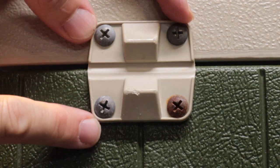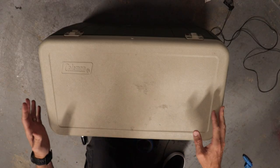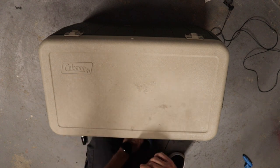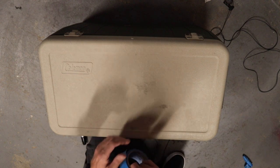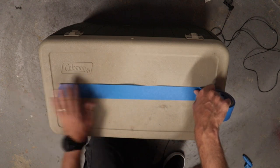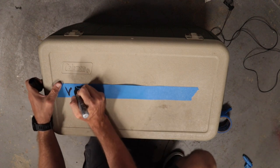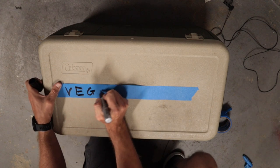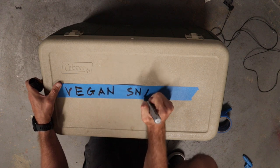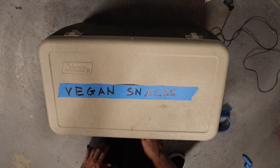The next thing to talk about is bear proofing — or at least critter proofing — this cooler. We put the latches on, which should keep things like raccoons out. But let's be honest, this cooler is never going to be bear proof. I'm not as concerned about bears as I am about two-legged cooler pirates. So we're going to put something on here that ought to keep those two-legged cooler pirates out of our cooler. There we go — that ought to keep everybody out.